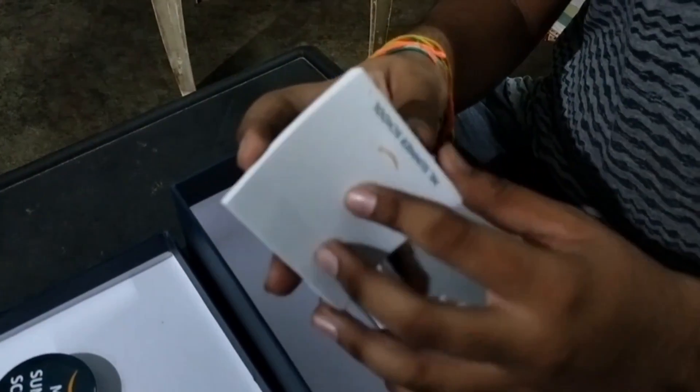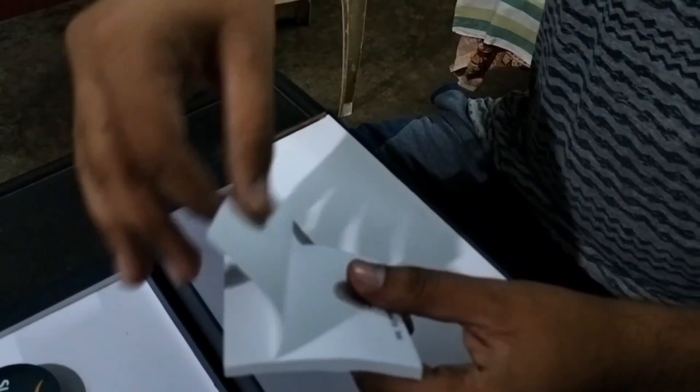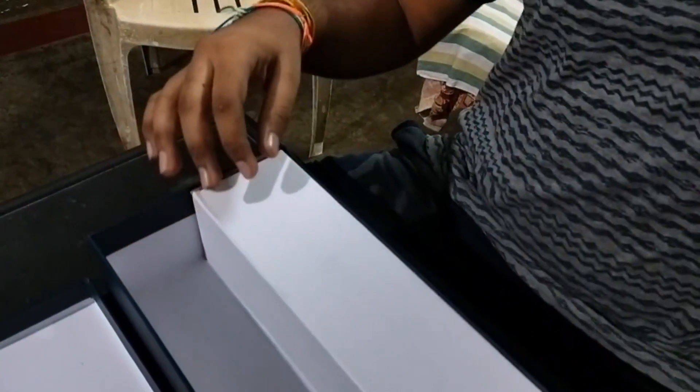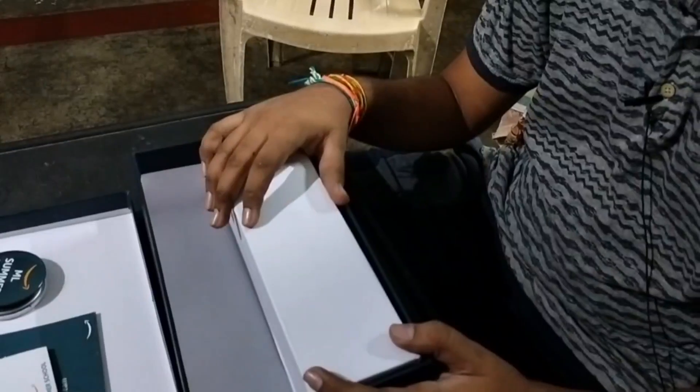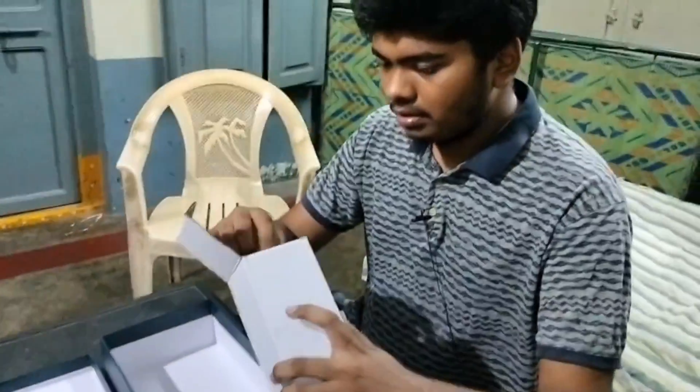I was also given a sticker sheet. I think this can work as a to-do sheet, so we can just paste it on a wall.